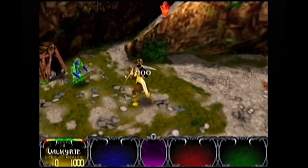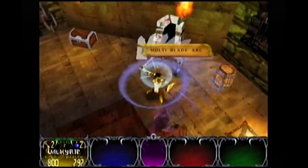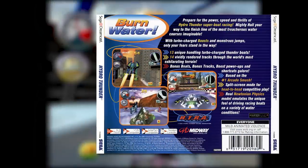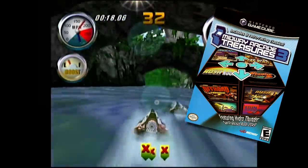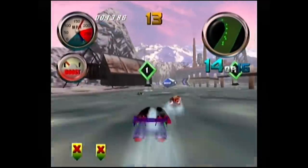We're going to look at three Midway games where the red top does more than just improve the graphics: Hydro Thunder, Gauntlet Legends, and San Francisco Rush 2049. The Expansion Pack is required to play Gauntlet Legends with more than two players, and Hydro Thunder with more than three players. Both of these games were also released on the Dreamcast, a system that also had four controller ports. However, Hydro Thunder on the Dreamcast is only two players. Years later, Hydro Thunder would appear on Midway Arcade Treasures 3, but that was just a port of the Dreamcast version.